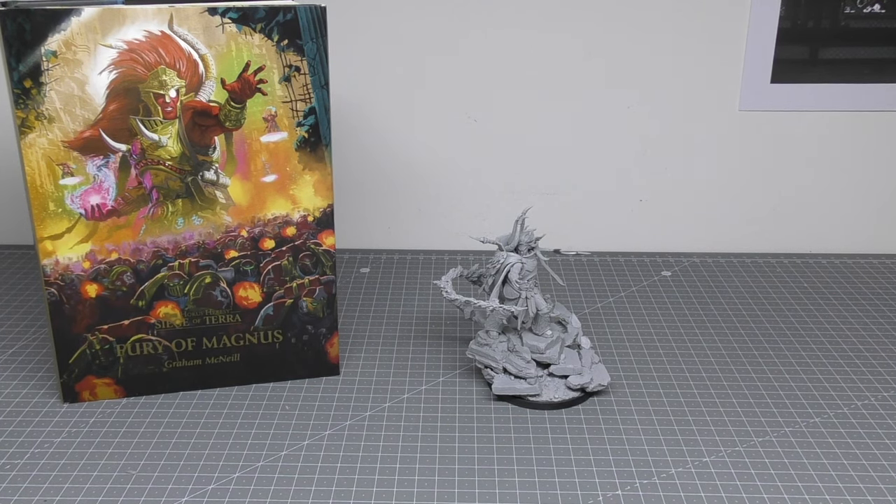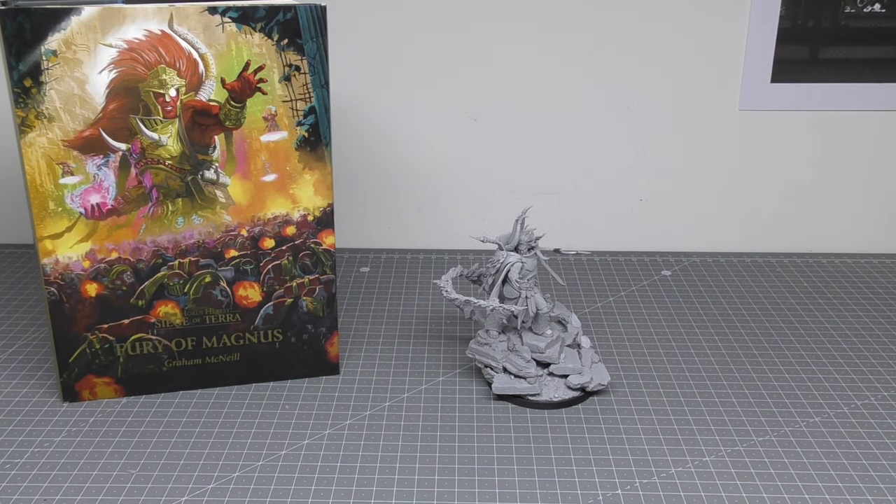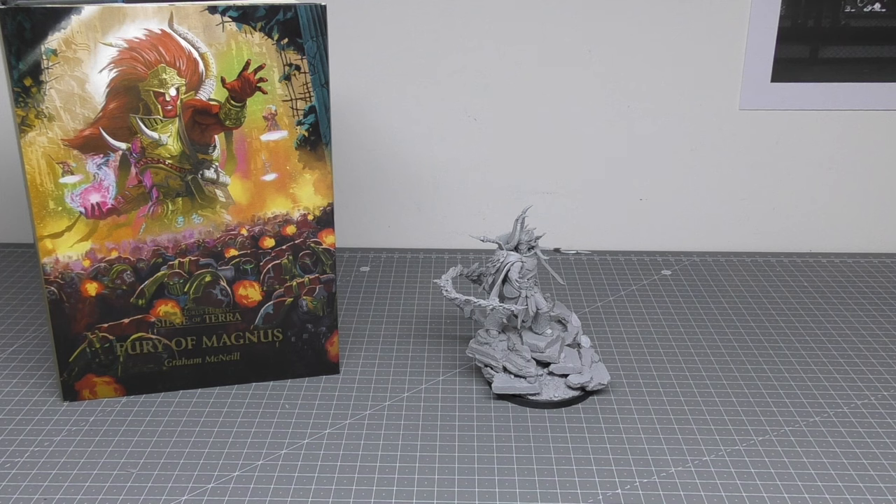Hello and welcome to my review of Magnus the Red, Primarch of the Thousand Sons Legion from Games Workshop. When I bought him he was from Forgeworld, but they've amalgamated Forgeworld within their store now.